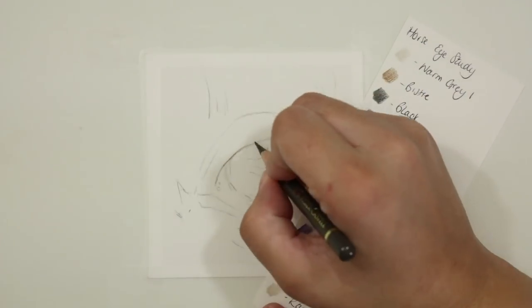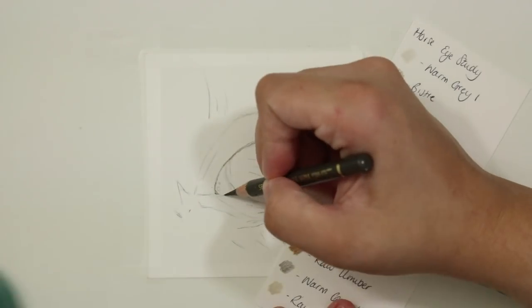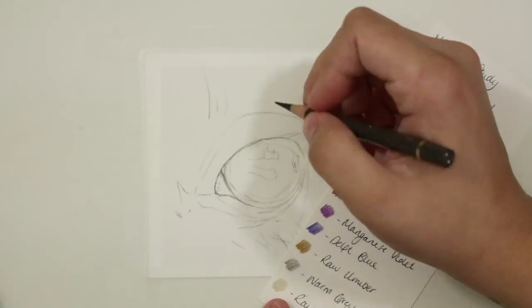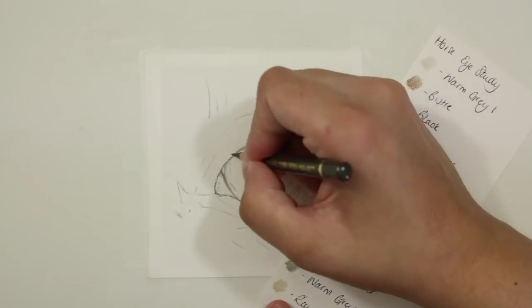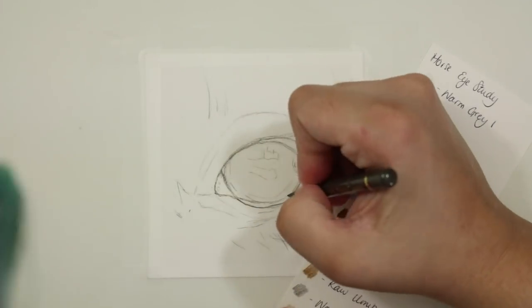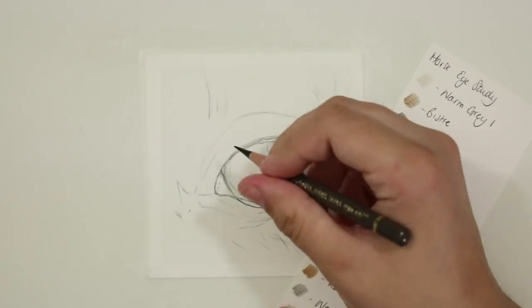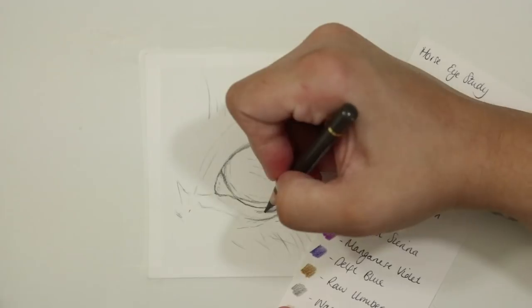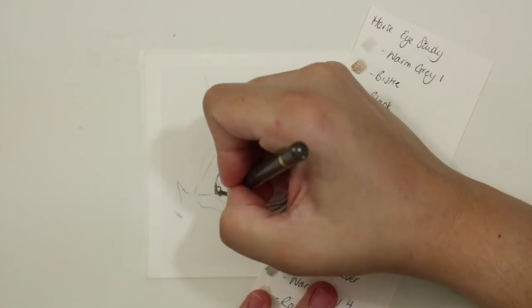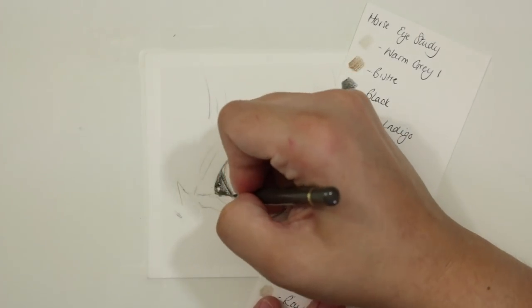One of the first things I start with is going around the outside of the eye with a dark sepia Polychromos pencil, really mapping in the shape. I make sure that I have a really sharp pencil and use an incredibly light hand just to get that initial shape down. I go around the tear duct, add in any water lines, and then shade up some of the shapes.